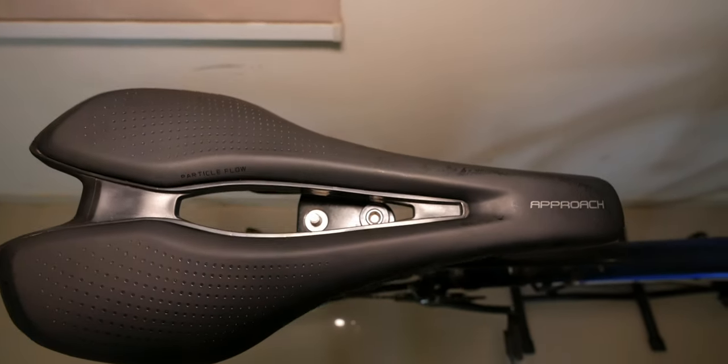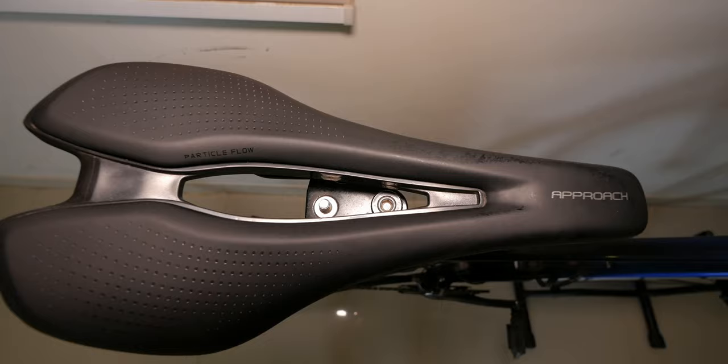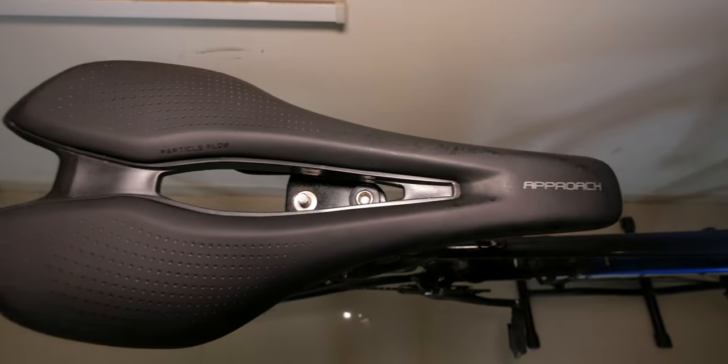The seatpost is D-shaped and has an aero cap to reduce drag from the screw mechanism. It comes with a Giant Approach saddle with a cut-out in the middle for comfort. In my experience it's okay-ish, but it does give more comfort than a completely flat saddle.